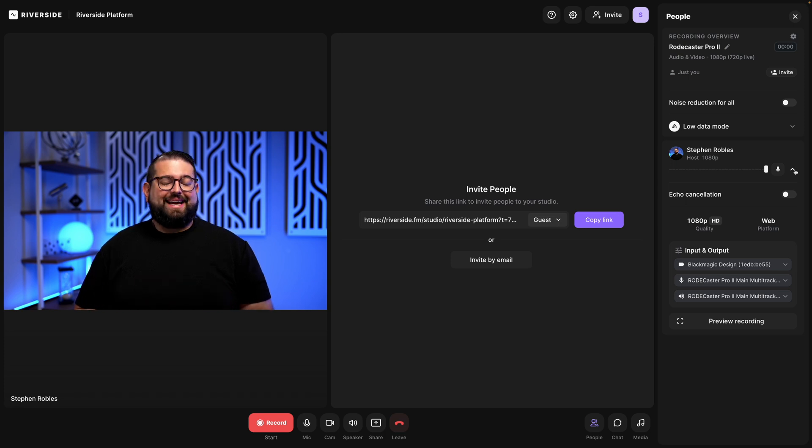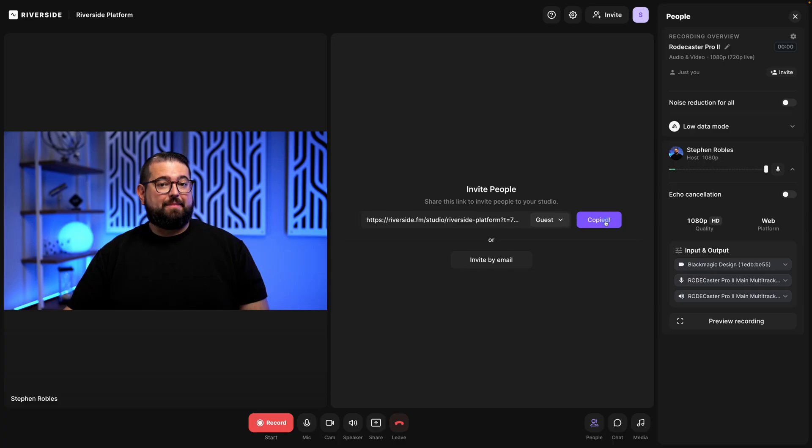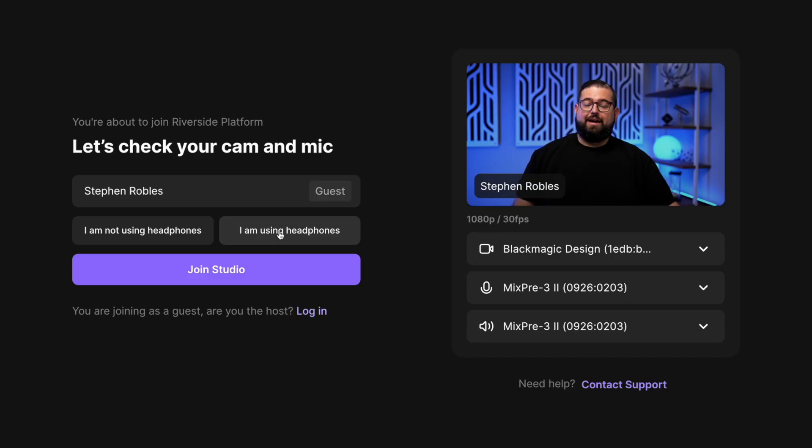Riverside is getting audio signal from all four in-person microphones, meaning when a guest joins the studio they will be able to hear all four as well. Let's invite a guest and make sure we can hear that guest through the RODECaster Pro 2 headphones and that they'll be recorded. I'll copy my guest link here in the studio. The guest is using wired headphones with a separate audio input and output device. Those in person wearing headphones connected to the RODECaster Pro 2 should be able to hear this remote guest in their headphones.